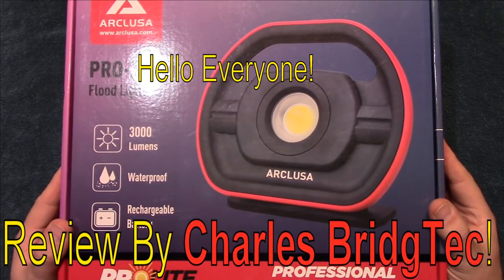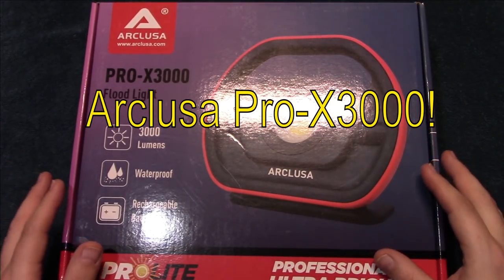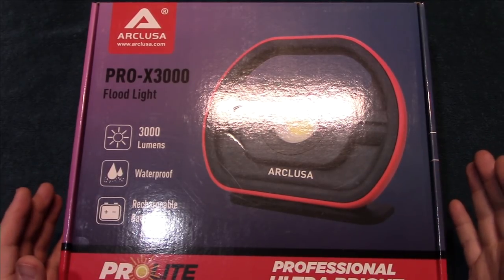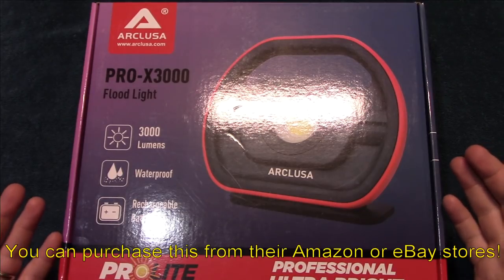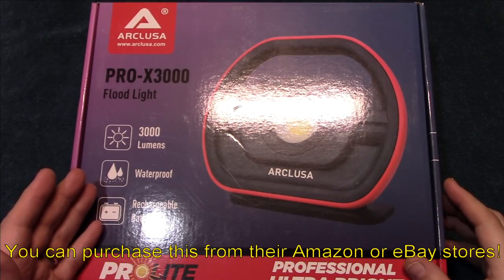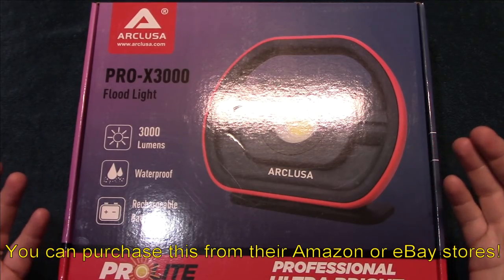Hello everyone, this is Charles with Bridgetek with another product review, this time on a floodlight from Arclusa. I have done previous reviews on their products — all been really nice, pretty decent quality for what you're going to pay for them. This is a large floodlight that is battery-operated, has 3,000 lumens, which is really nice, waterproof, and of course everything is rechargeable. I want to thank them for sending me this to review.